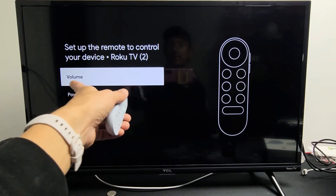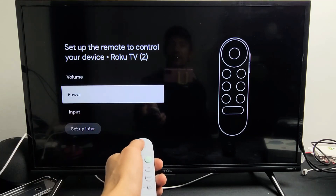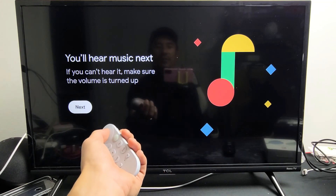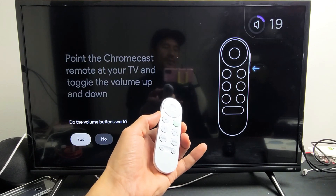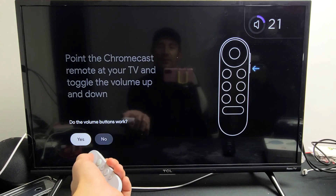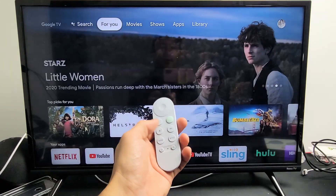From here you can set up power and input, but we're just doing volume in this video. Click on Volume, then tap Next. Test that you can increase and decrease the volume. You can see it on the top right hand corner — click Yes, and there you go.